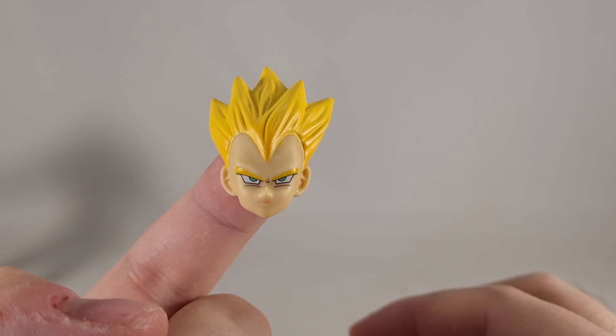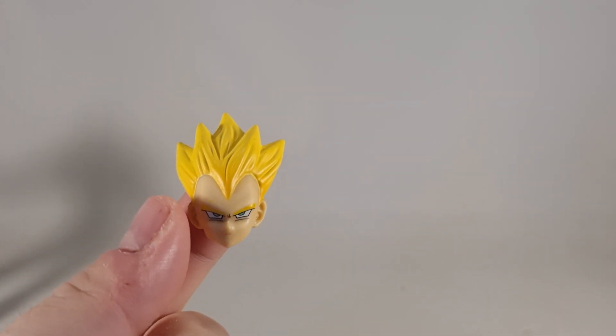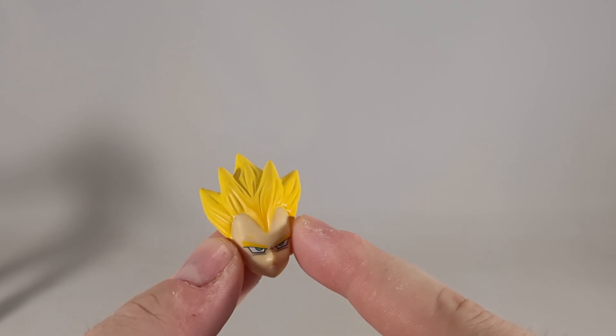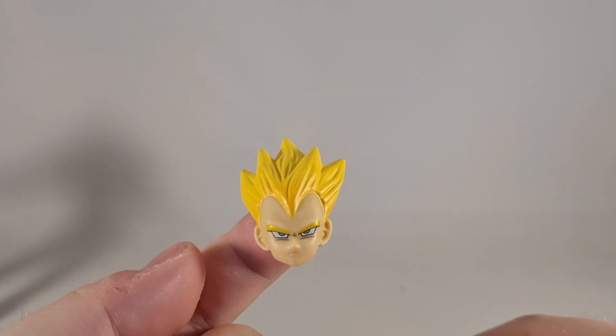Kong Studios have come quite a long way since making this set, which is a good and bad thing. I just wish they would reissue this with better paint apps and maybe a better sculpt. All in all, it's a decent wee set, especially for the price I paid.